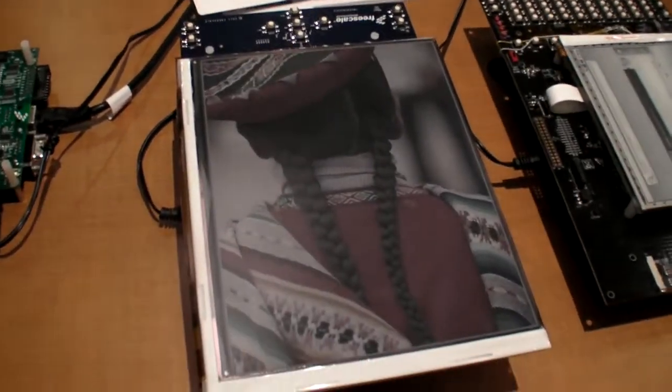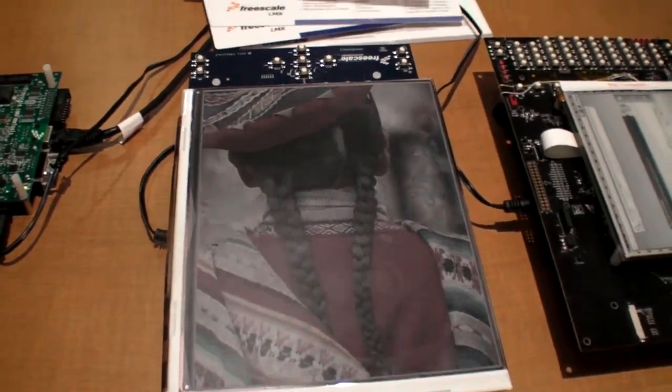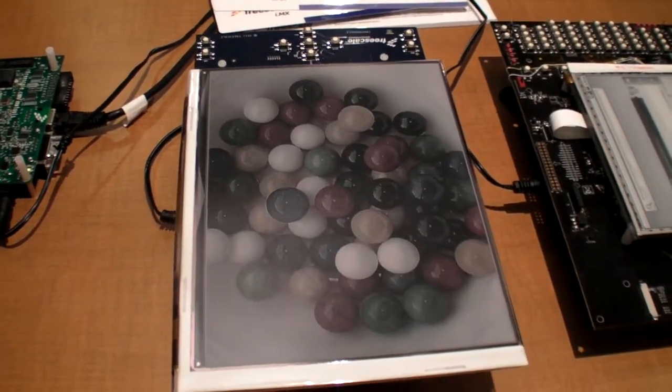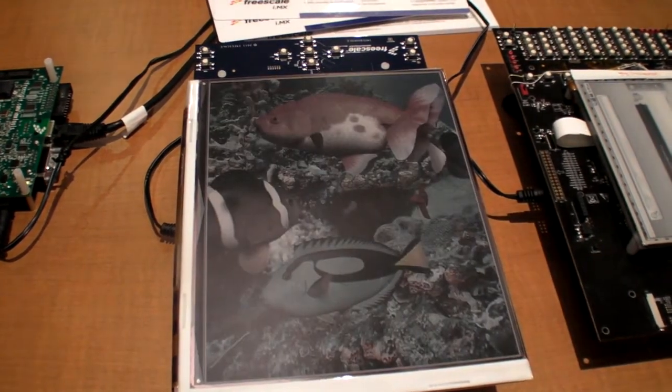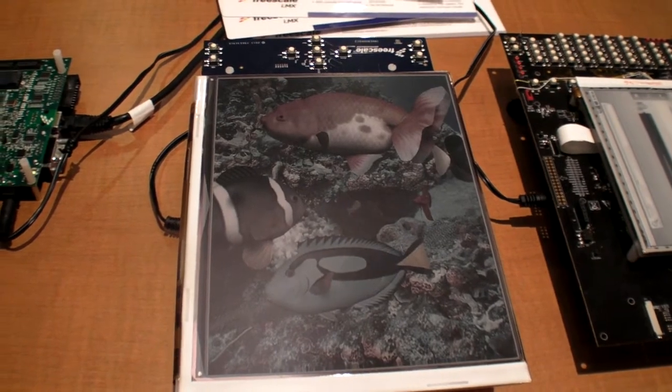The next demonstration is the color version of the EPD screen from E Ink, 9.7 inch, and it's going through some pictures. You can see how far we've come with the color EPD — how vibrant the colors are.